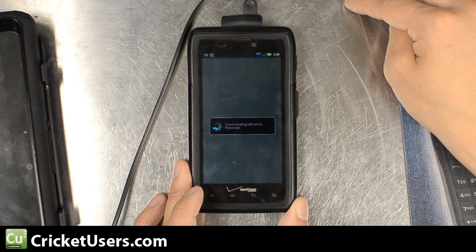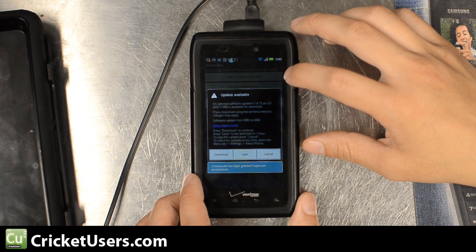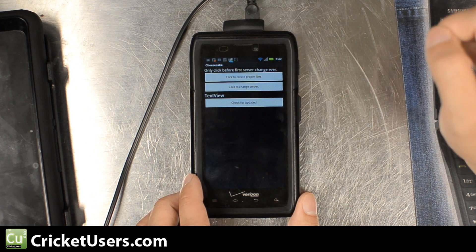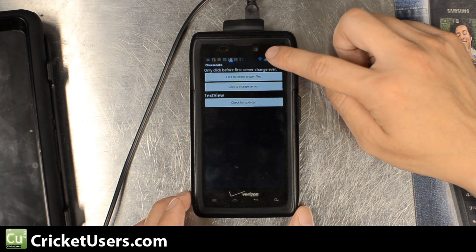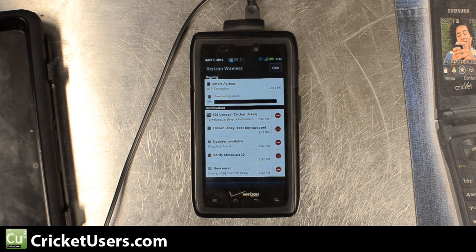It timed out a few times. Right here you see the update is available. I repeated this process over and over again until it finally connected. Then I hit Download. You can see right here the Download button — Download has started. I did this over Wi-Fi and it still took quite a while.